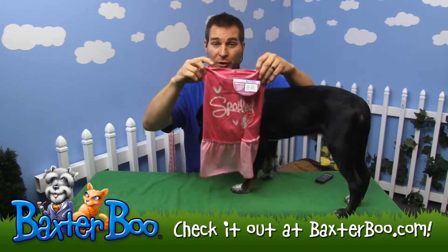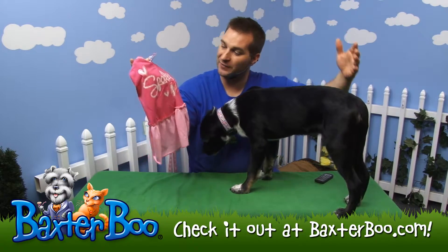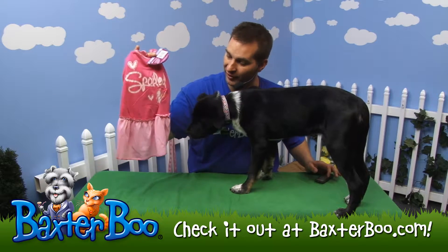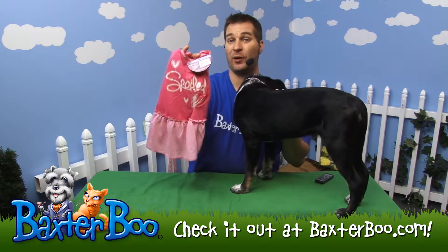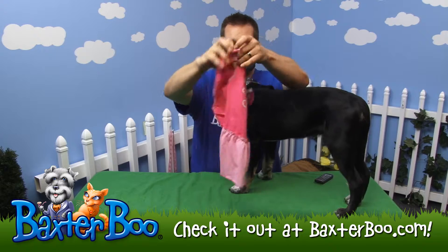This is the Molly's Spoiled Dog Dress. As you can see, it has great screen printing and a little bit of sparkle to it. It says 'spoiled' with nice little hearts all over it, so it's very playful and cute — a great way to show off your dog's personality.